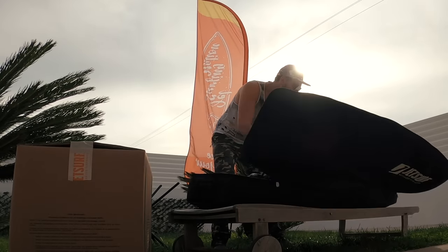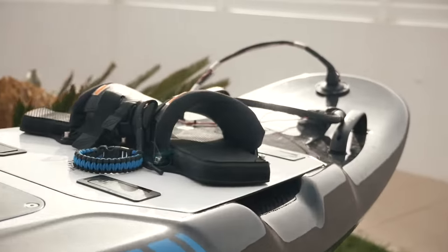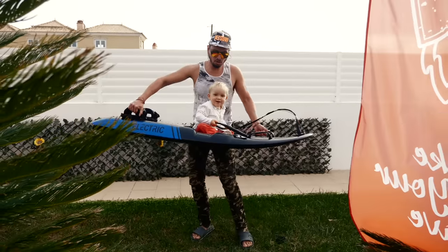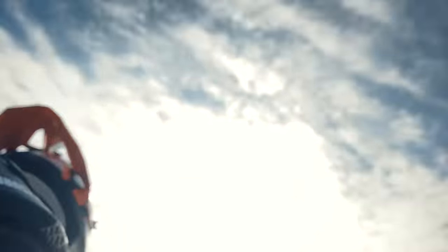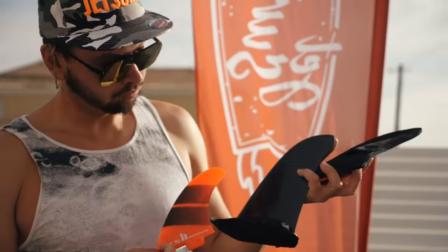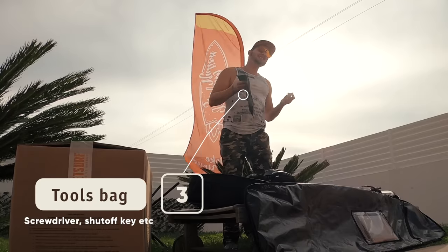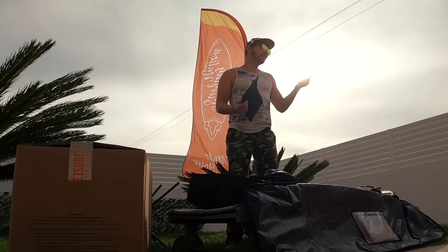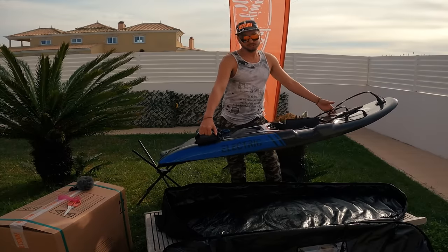Here we are! The JetSurf Electric — it's exactly as I imagined. I saw all the videos and tutorials about it. The JetSurf Electric uses two FCS2 fins on the sides, the same as the petrol board. Now we have the traditional back with all the instruments. I'm joking — you don't need any spark plug or allen key for the electric board. All you need is actually just a starter magnet. Without the battery, the weight of this board is pretty much the same as with the petrol JetSurf.